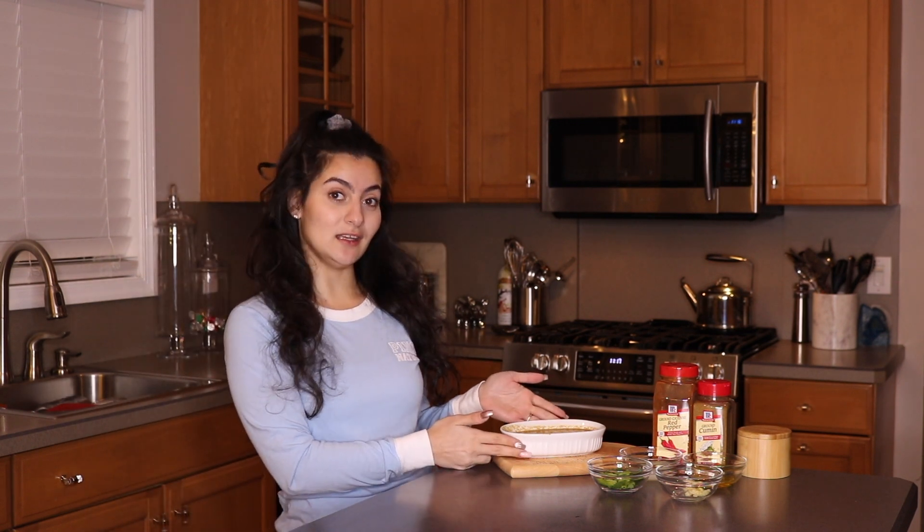So if you haven't seen it already, definitely make sure to check out how I make tahini right here at home. It's going to be super easy — it's two to three ingredients and it's way cheaper than store-bought.